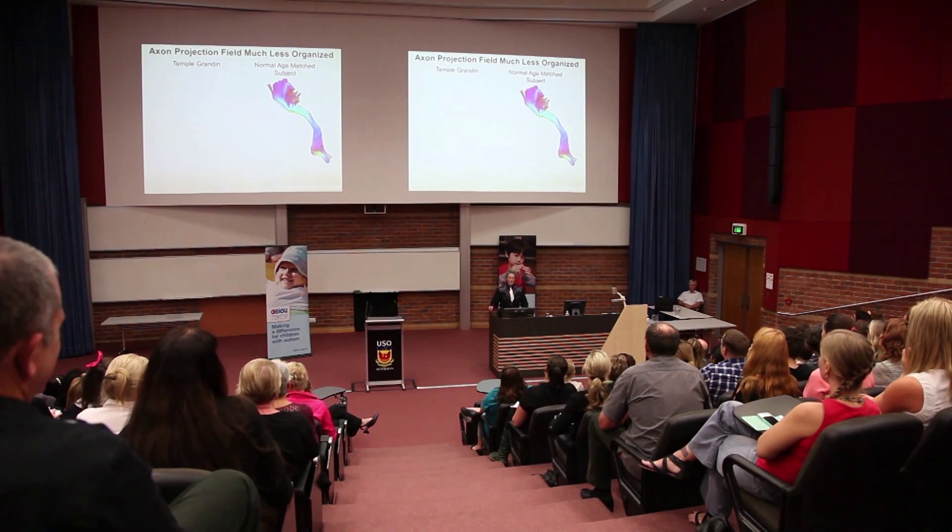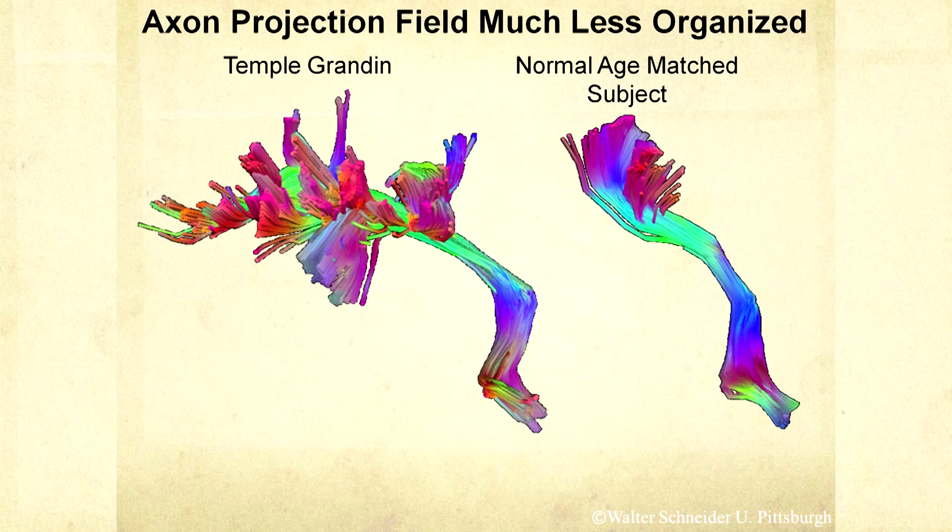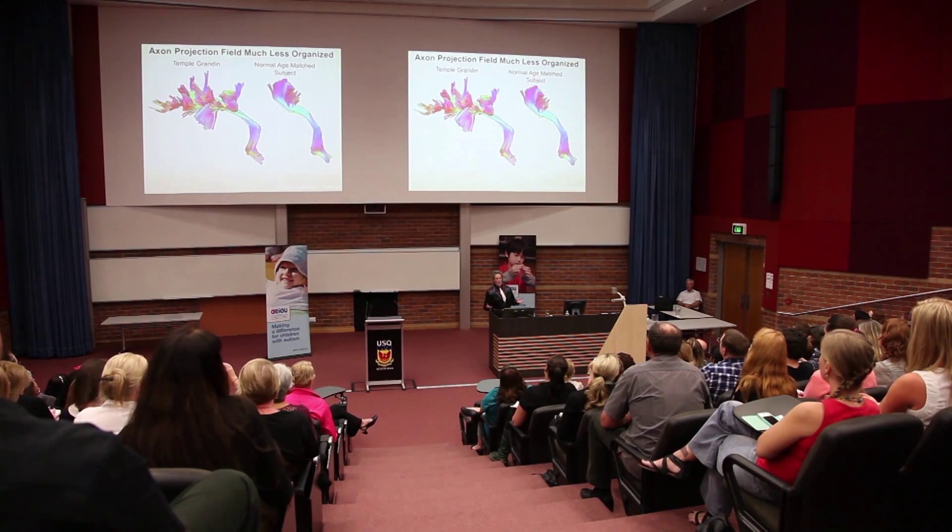This is a circuit that goes from the visual cortex up to the language area for 'speak what I see' — that's a normal circuit. That's my 'speak what you see.' I ended up with a lot of bushes there, and this may have to do with why I'm a visual thinker, because I've got bushes going all over everywhere connecting back to the language part of the brain. At what point do you have enough bushes to call it an abnormality? It's not black and white.